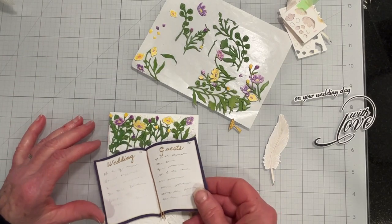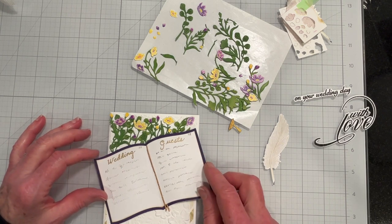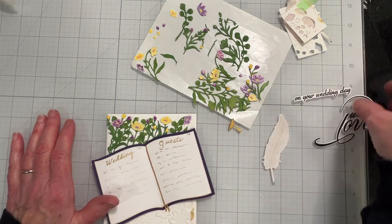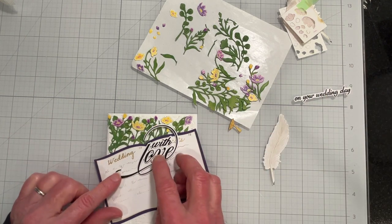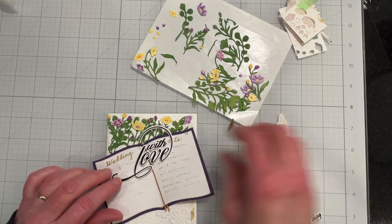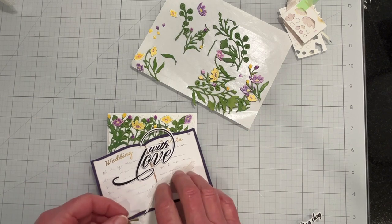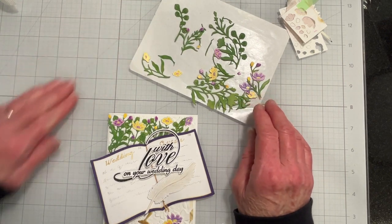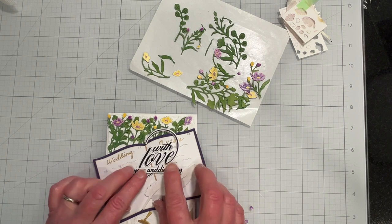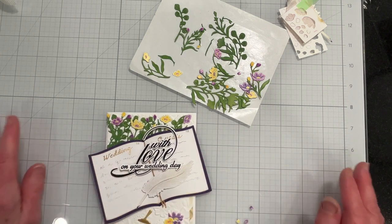So I started laying out my flowers and I have my little guest book, which I'm going to position something like this, so I'll have to trim off the sides to make it fit. And I have my sentiments, which I plan — the main sentiment is going to be something like this. And then the feather and a few petals, which are really flower buds, but in this case they're going to be petals. So it's going to look something like that. I'll go ahead and trim this down and get things glued in place and be right back.